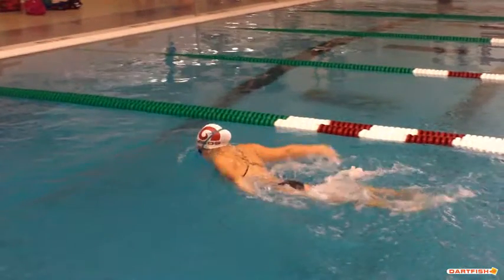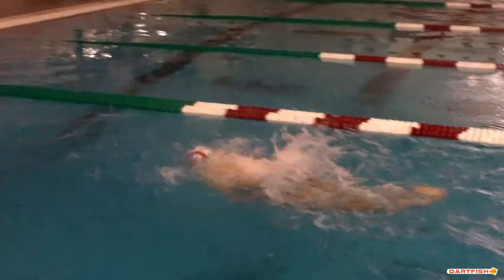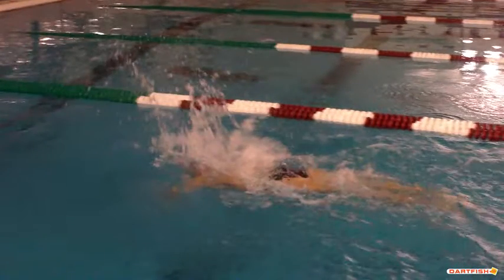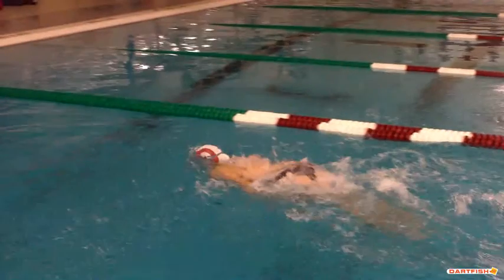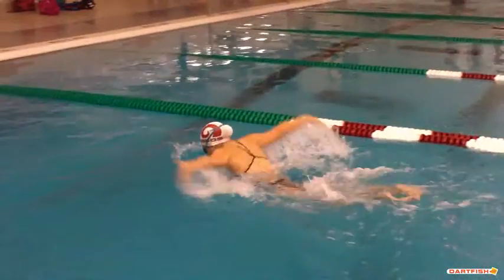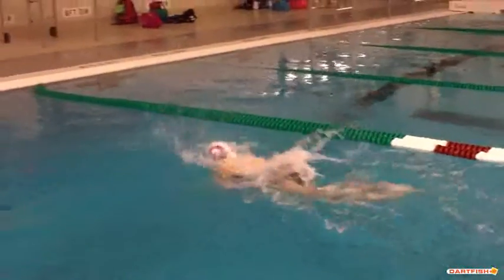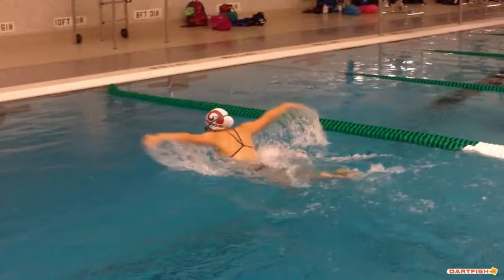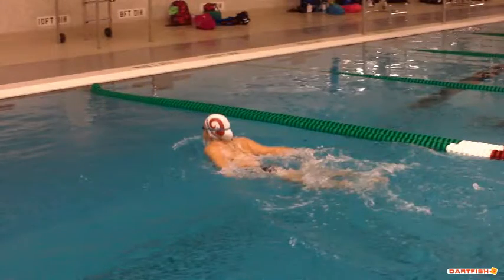On the non-breathing strokes you can see that triple kick — we're pulling through and there's a kick in the middle. She just has an extra undulation there. You can see it right at the end — just a mistiming of the kick.